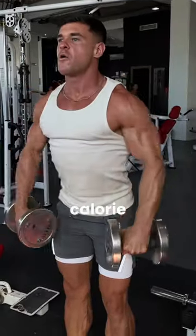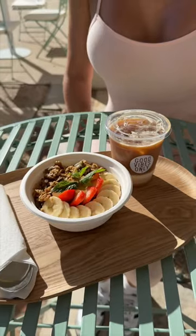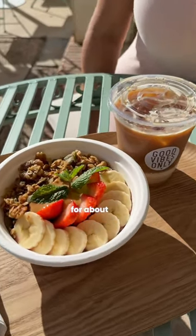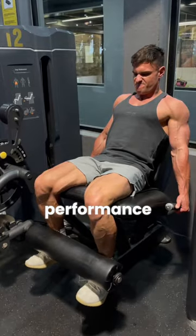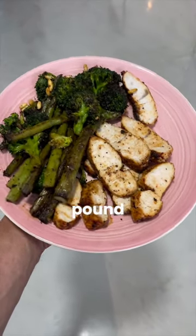Follow a modest calorie deficit — 300 to 500 below maintenance is a good spot to aim for. Take diet breaks when needed. This is where you return to maintenance calories for about two weeks to regain some performance, sanity, and motivation.